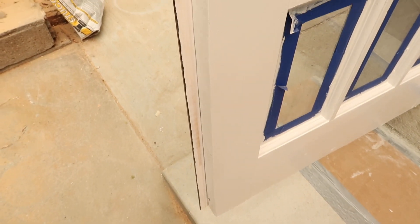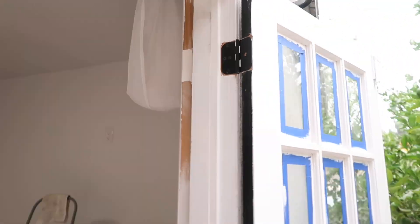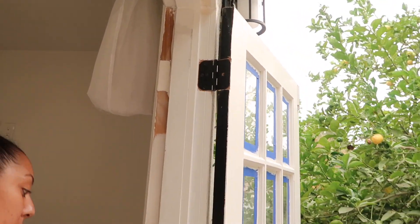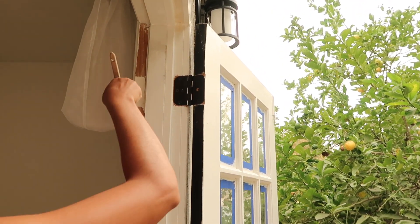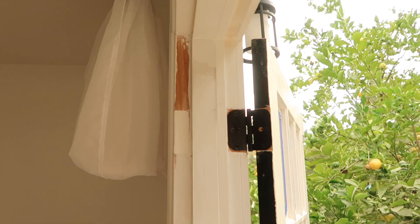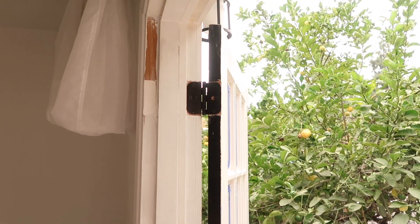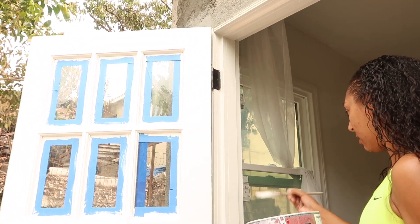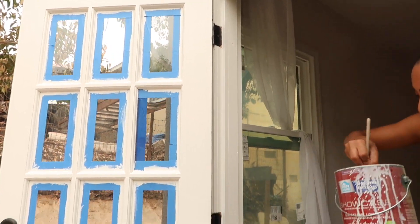Before doing any paint we always prime. As you can see I am priming the door frame right now, and then I'm going to go in with Snowbound White and paint over the primer.